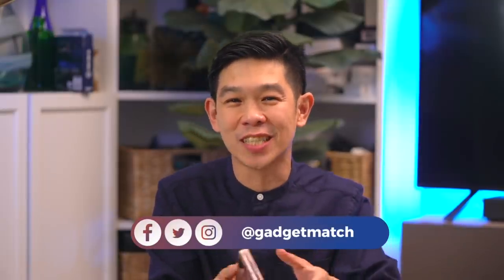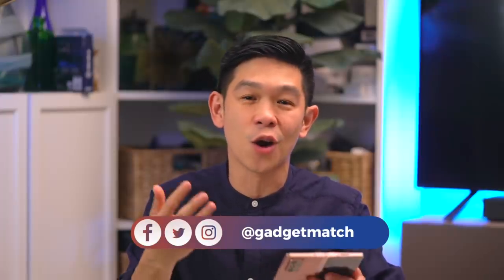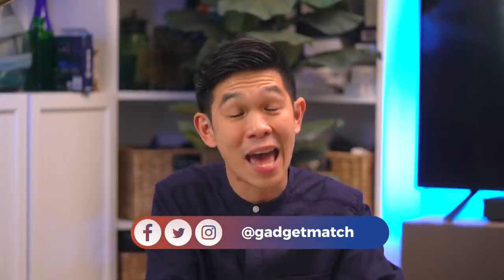Follow me on social media for behind-the-scenes content — I'll be posting sample photos and tidbits from my review process on Twitter and Instagram. And as always, make GadgetMatch.com your daily habit. Until the next video, I'm Michael Josh — thanks for dropping by.